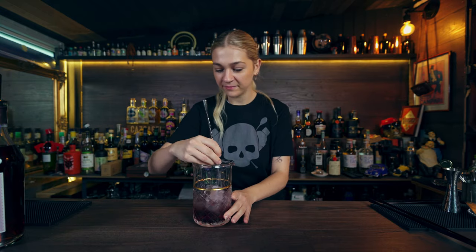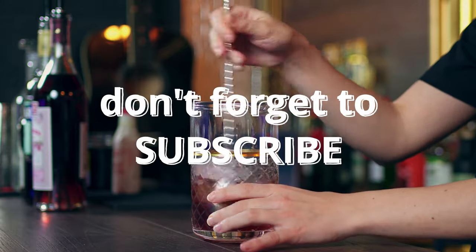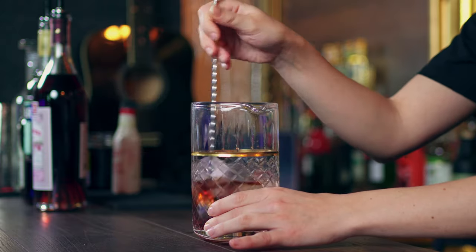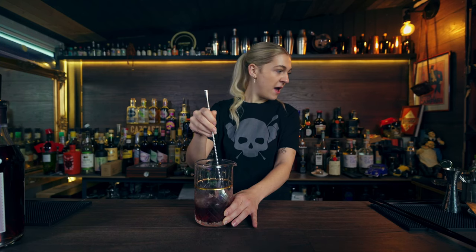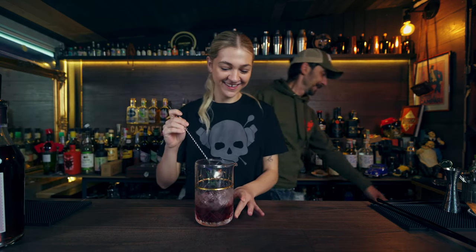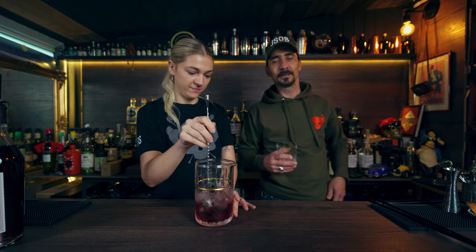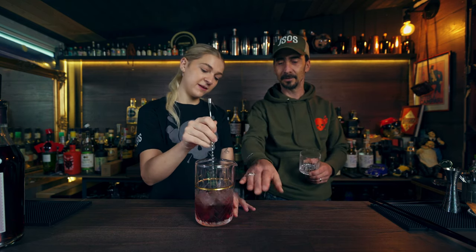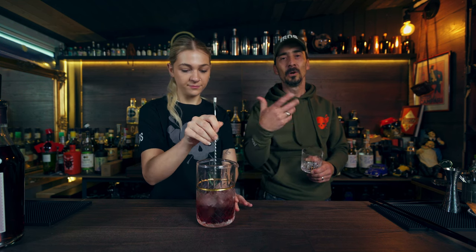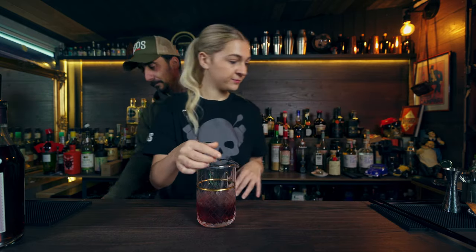Now we stir. Don't forget to like, share, subscribe and drop a comment. How long do you stir? Stir until the outside of your glass is frosty and steamy. If you want more dilution, stir longer. You can always taste from your hand — if you're happy with the result you're good, if not give it a little more.